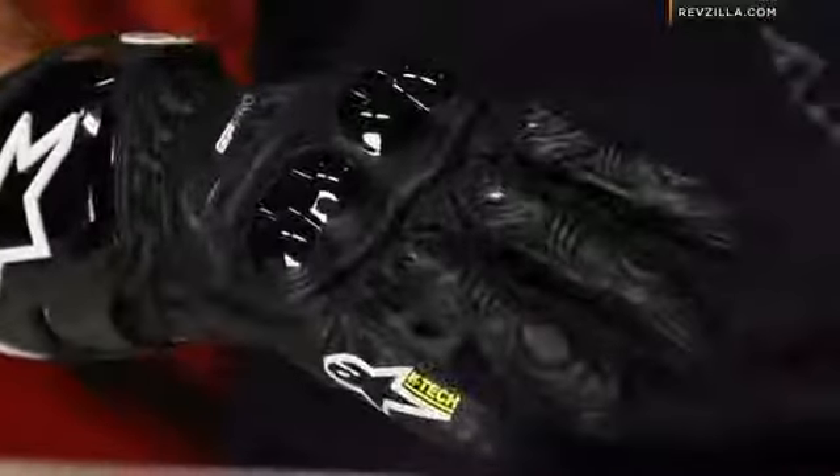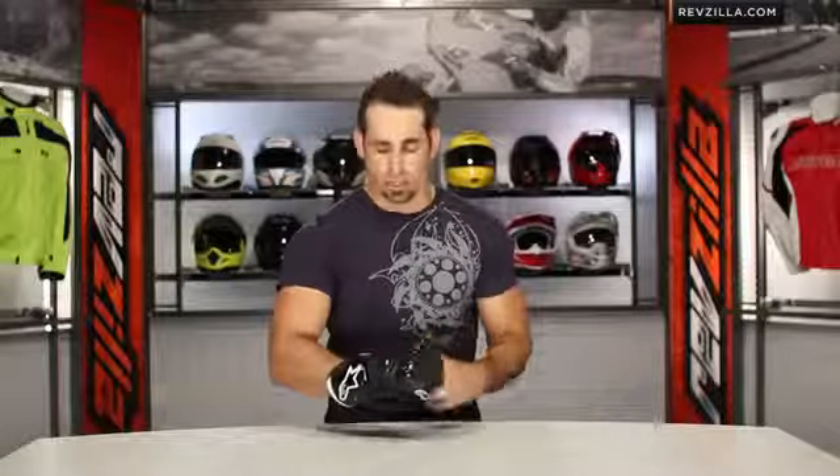You're still looking north at $200. Four colors available: the black, a black-red, and then there's a couple cool versions that have the MotoGP tracks on them.